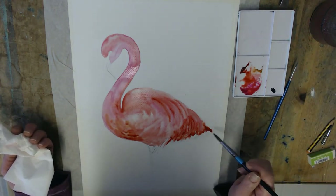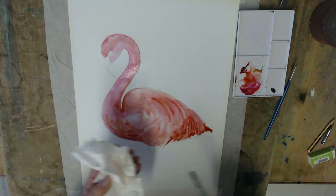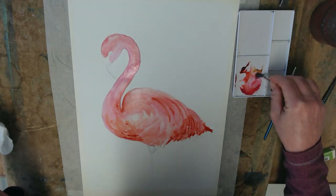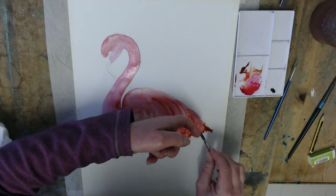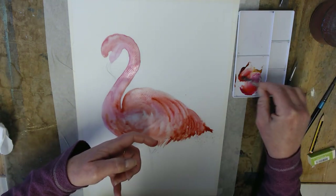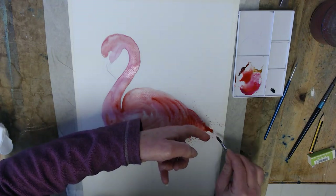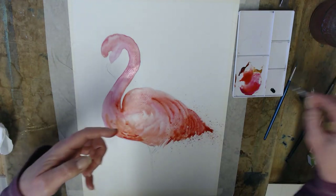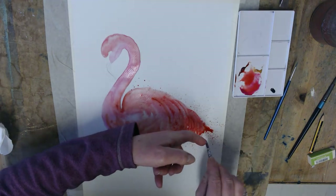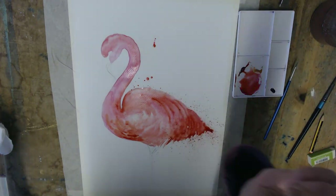I've probably gone a bit too far along looking at the reference photo — not completely accurate. Now while we're still on the sploshiness, in the direction that the feathers are going, you need to do your splatter. Nice bit of splatter and then we could just have a few more.